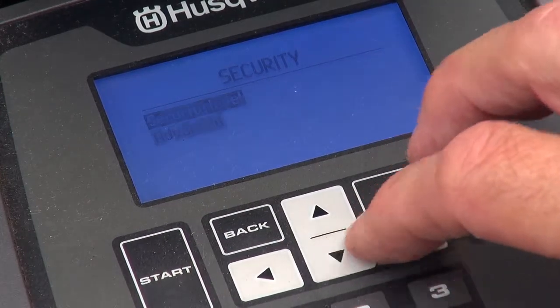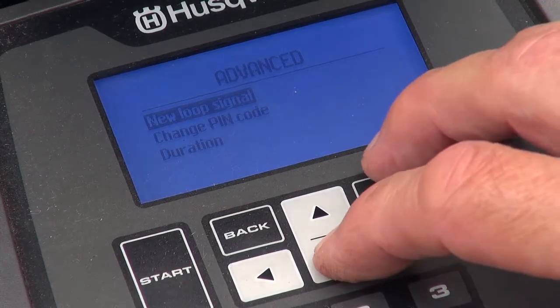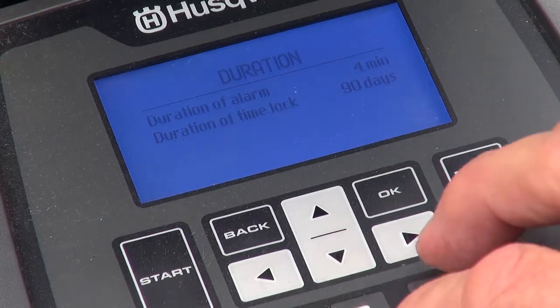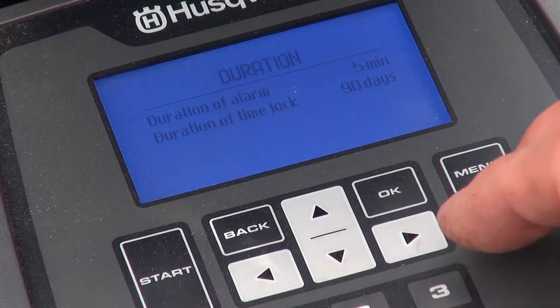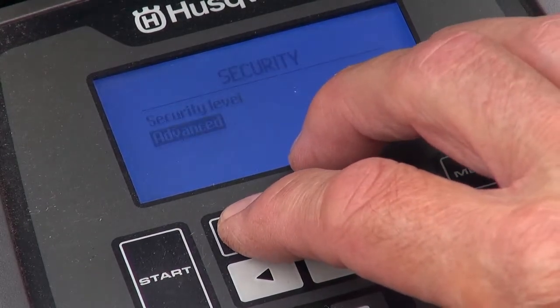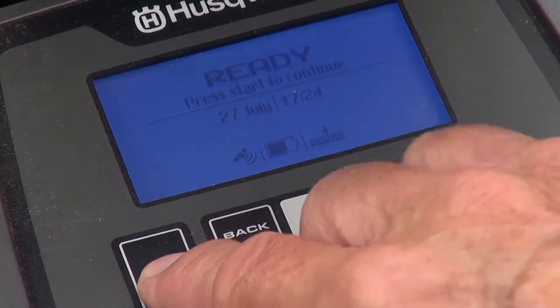In advanced settings, among other things, you can change the pin, the duration of the alarm, or the time lock. I'll increase the alarm period to five minutes and have already increased the time lock to 90 days. The time lock stops it being used until the selected number of days have passed or the correct pin is entered.